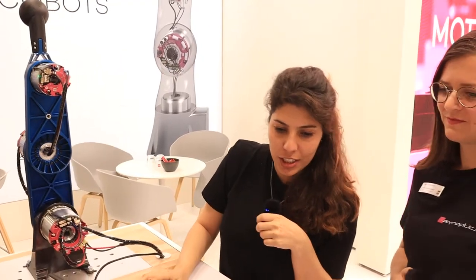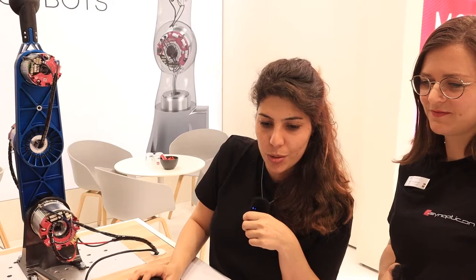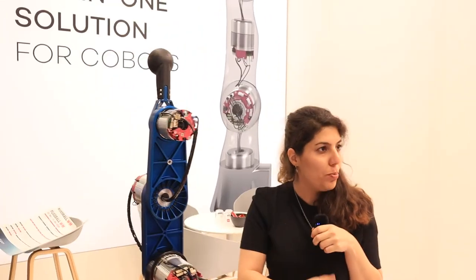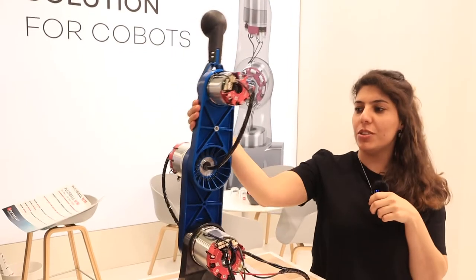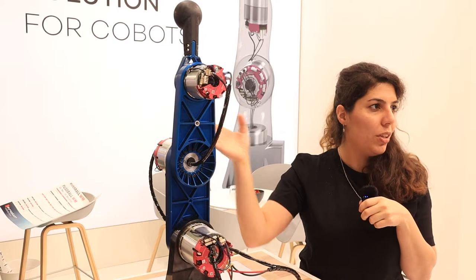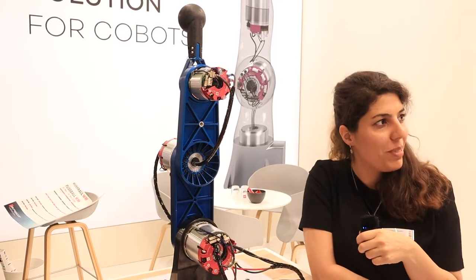The other application I can show you here is to make the robot behave like a spring. If I try to move it, it will go back to its initial position, which is suitable for compliance applications.